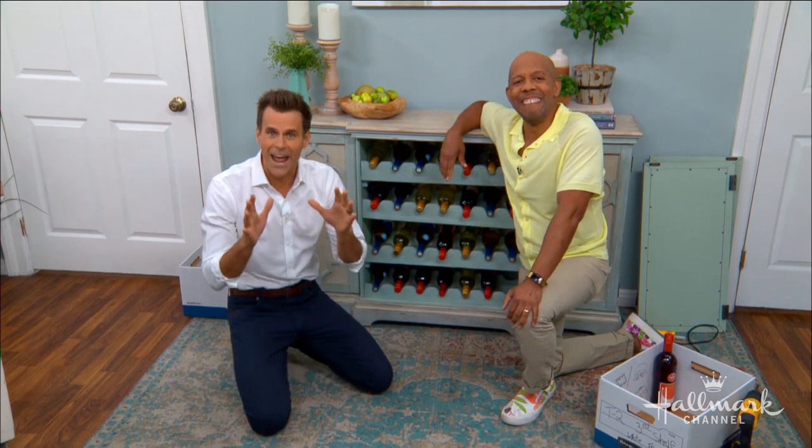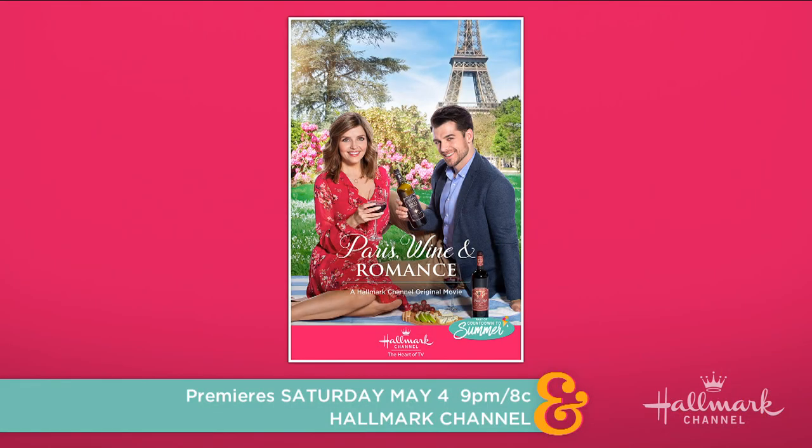Make sure you watch Paris Wine and Romance this Saturday night at 9/8 central, right here on Hallmark Channel.